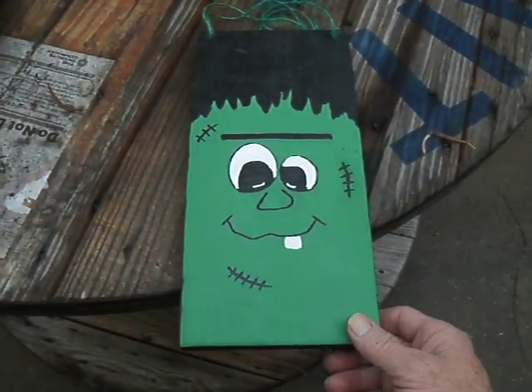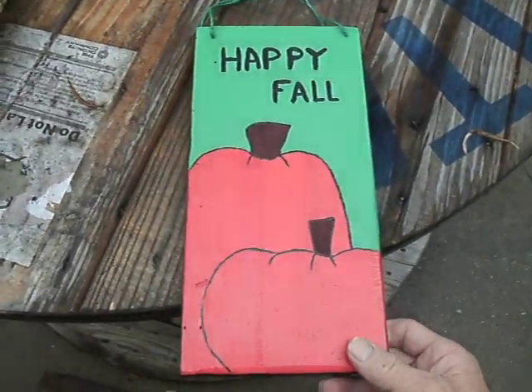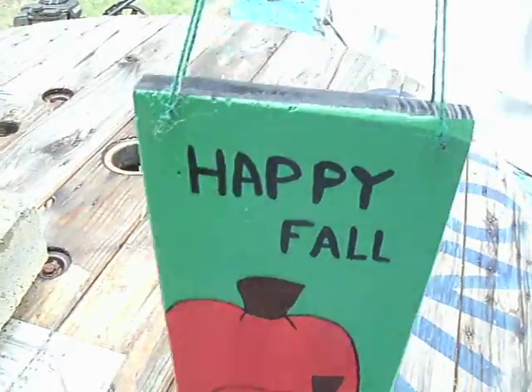The wife painted Frankenstein on one side and Happy Fall with some pumpkins on the other. She put a little green string for a hanger, for either hanging on the wall or a door.